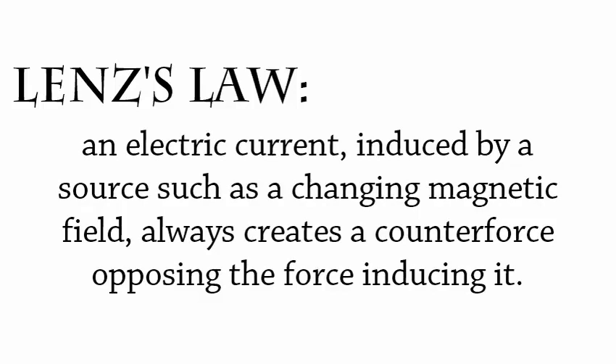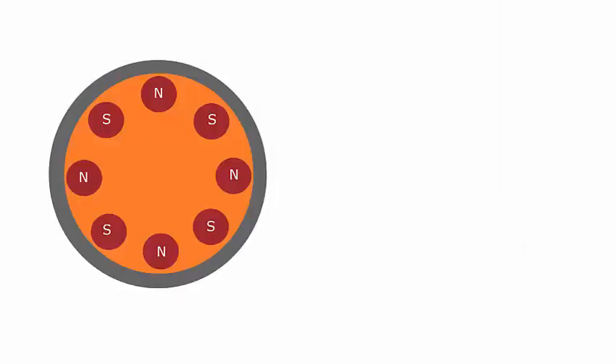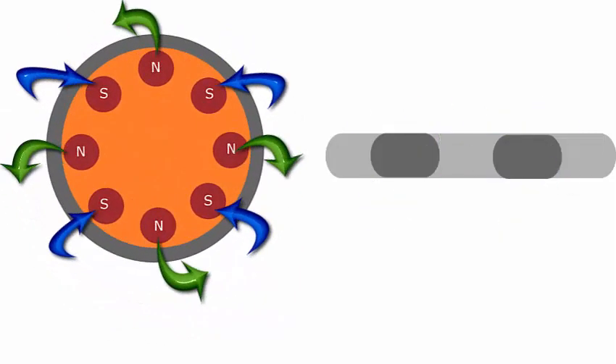Sounds complicated, right? Well, here's where those electromagnetic engines come into play. In the electromagnetic engines, there are smaller magnets placed in a circle with alternating polarities. Each magnet creates a magnetic field in opposite directions. Then they spin the entire engine so that the directions of the fields are constantly changing. With Hendo's unique design, they are able to create a net magnetic field in the downwards direction.